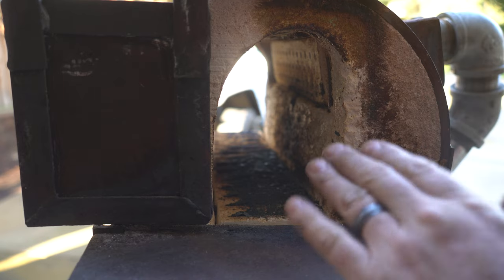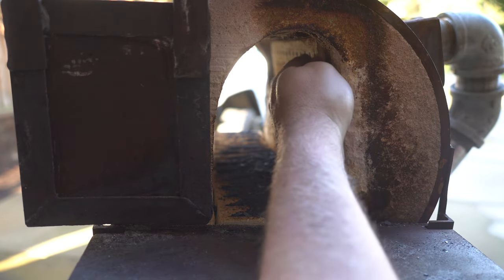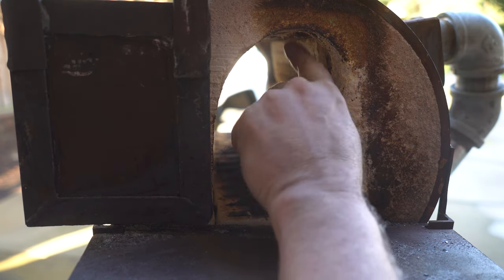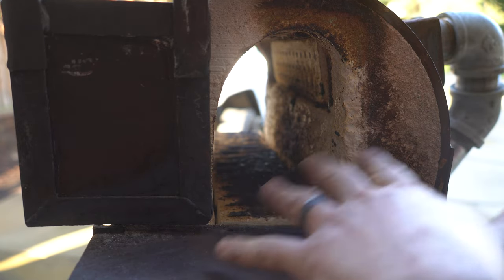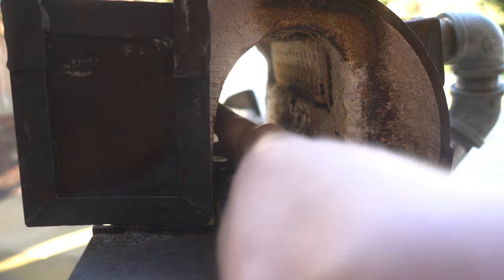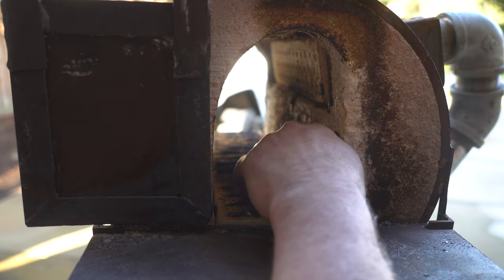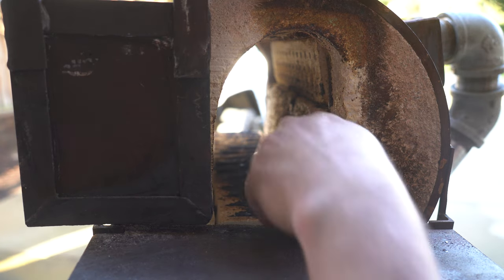Before I light the forge, I want to talk about where to put your workpiece. The burner I have faces the side wall and causes a swirling action — that's on purpose because you really want indirect heat. Some forges have burners at the top facing straight down; you don't want to put your workpiece right under those because too much direct flame will actually burn the carbon out of the steel. In my forge, most workpieces sit on the right side so the flame comes around and hits them with more indirect heat.